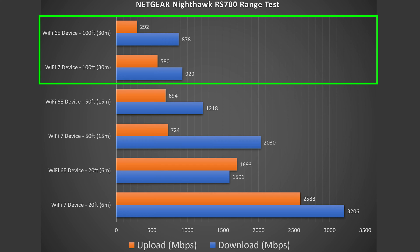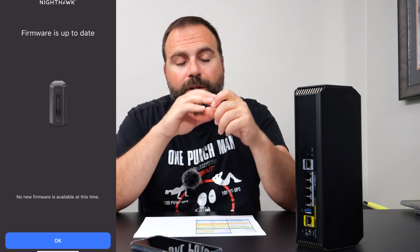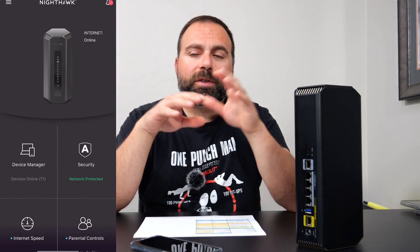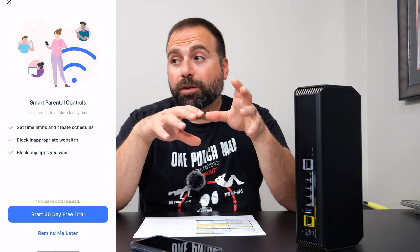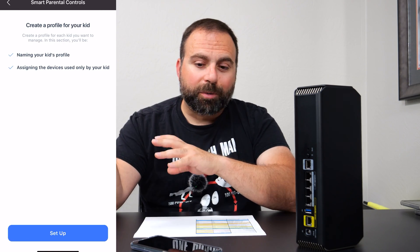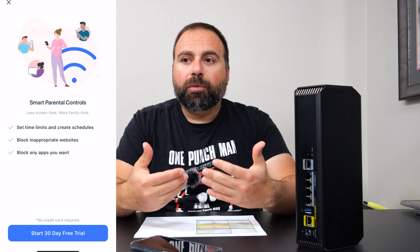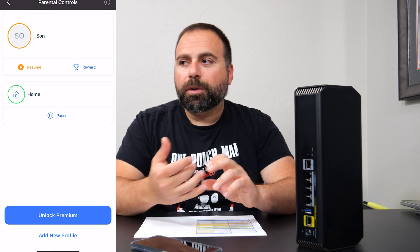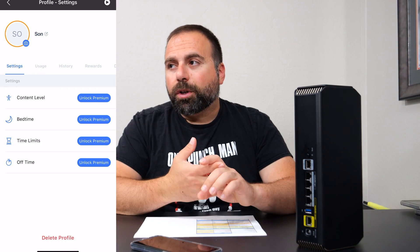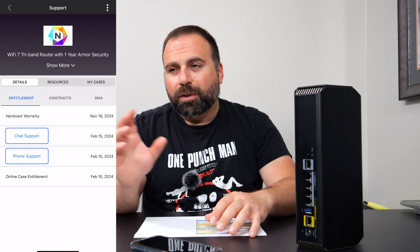This Nighthawk can go much farther than 100 feet — I just recently capped my range test there to keep things simple. For setup and configuration you use the Nighthawk app, available on both iOS and Android, and it's super easy to set up. It tells you what to connect where, you pick your Wi-Fi name and password, and you're up and running in no time. It will also ask you to pick a login name and password for the browser interface, which offers way more options than the app. The Nighthawk app itself is a simplified interface giving you the main stuff — you can change Wi-Fi name, change password, manage guest network, see which devices are connected, pause devices, do a firmware update, and run a speed test.